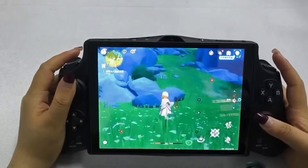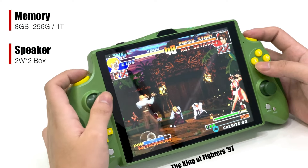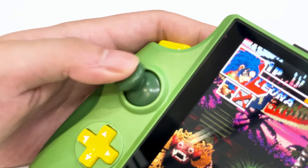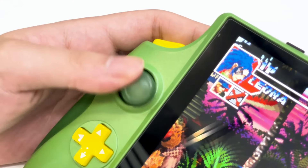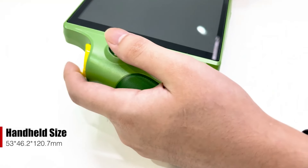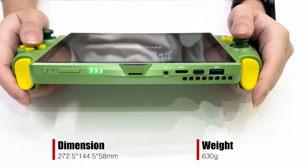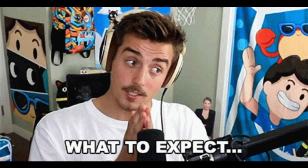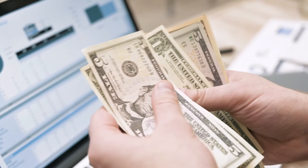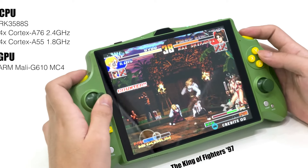The TJD T80 from Meteor-ish looks to be a promising addition to the gaming handheld market. The impressive display, substantial battery, and active cooling system have the potential to deliver a great gaming experience. However, the lack of specific details about the chipsets does leave some questions unanswered. Hopefully, Meteor-ish will provide more information as the campaign progresses, giving potential backers a clearer picture of what to expect. The TJD T80's combination of features and competitive pricing makes it an intriguing option for gamers looking for a portable and powerful device.